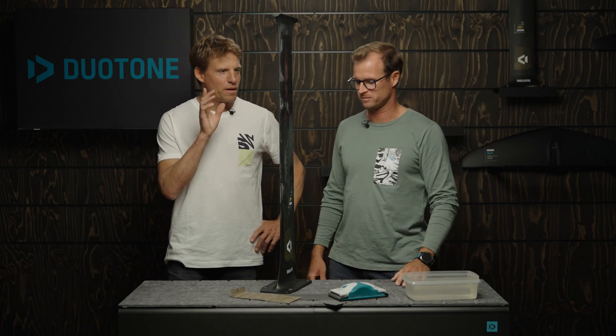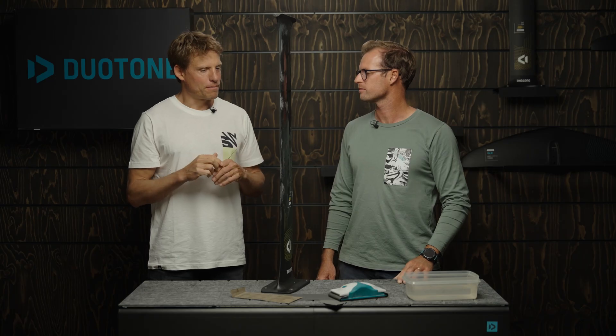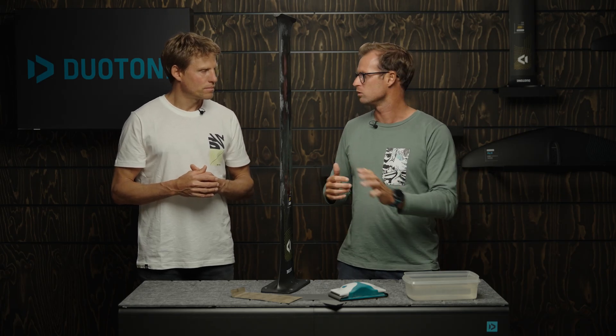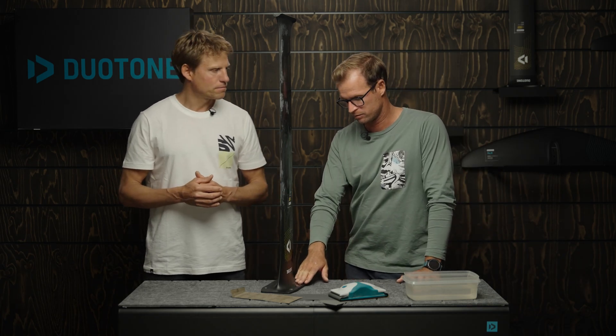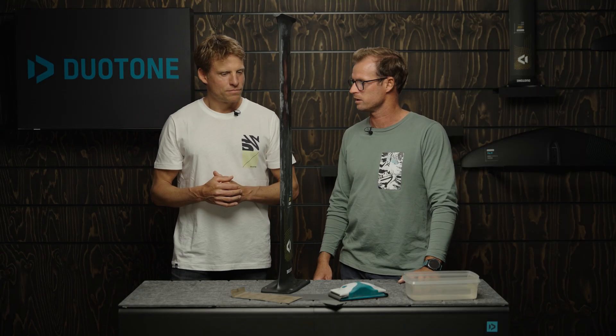One last question: when you say sharpen your trailing edge for the mast or stabilizer to stop whistling, how sharp are we talking? You don't want to go too crazy straight away - do a first little try, go maybe two or three passes along the trailing edge, go on the water, and it could stop straight away without needing to go super sharp. If you notice a small difference but it's still whistling, you're on the right track - just do another two or three rounds and try again. You hopefully won't need to end up with something razor sharp. I haven't personally found a foil where I couldn't stop the whistling by working on the trailing edge.